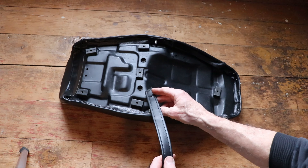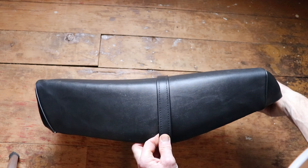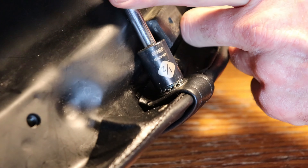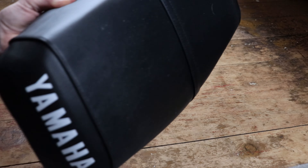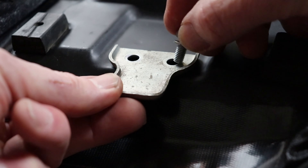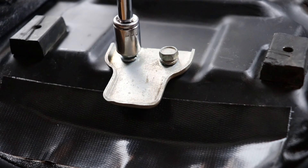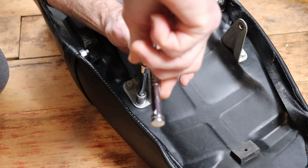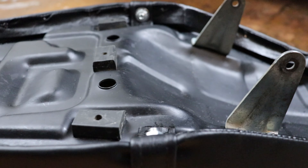If your seat has one, go ahead and bolt down the passenger strap as seen here — use a couple of washers and locking nuts and you should be good to go. Looking pretty good; we're almost done. The only thing left is reinstalling any mounting brackets, plates, or hinges needed to stick this thing back on your bike.